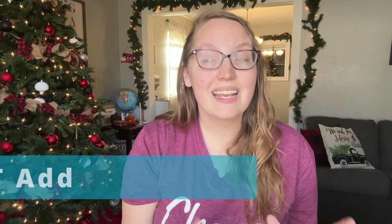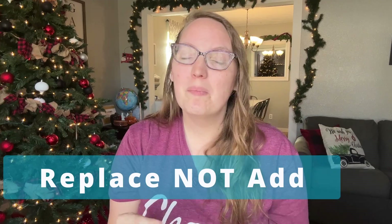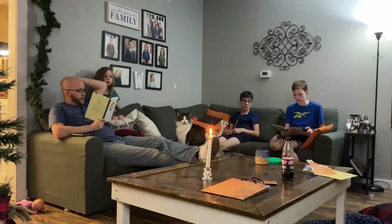The second hack is to consider replacing, not adding. It can be really easy to see all of the different videos and posts on Pinterest, Instagram, and YouTube and think you have to add all of these things to your homeschool day. Instead, look at what you are already doing and see if there's something you can swap out. For example, we are swapping out our typical Bible curriculum just for the holiday season for the Not Consumed Advent study. You can learn more about that in the video linked here or down in the description below. It's a fun way to switch things up and make it more holiday themed without adding anything new to our day.